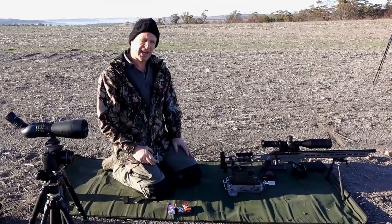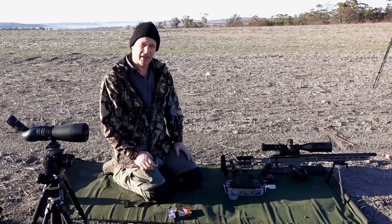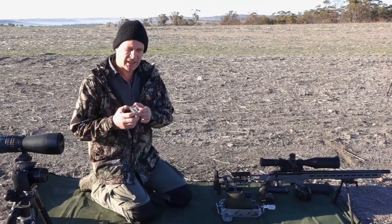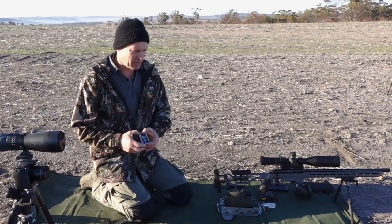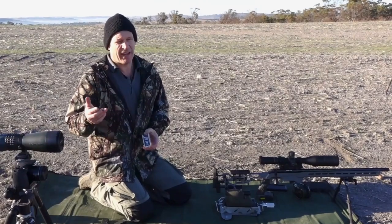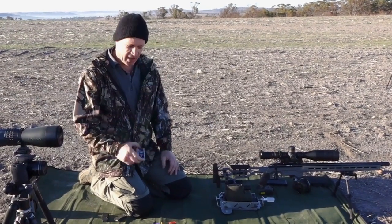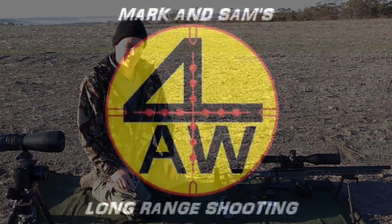That's why we use the Velociter stuff — that's what those two targets show. Hopefully that makes sense. Thanks for checking in. Like, share, subscribe, and support us if you can. This is just information we try and provide across the channel. Hopefully it answers the question and helps people who are trying to stretch out their 22s. This is why we do what we do — for us it works. Catch you guys, see you next time.